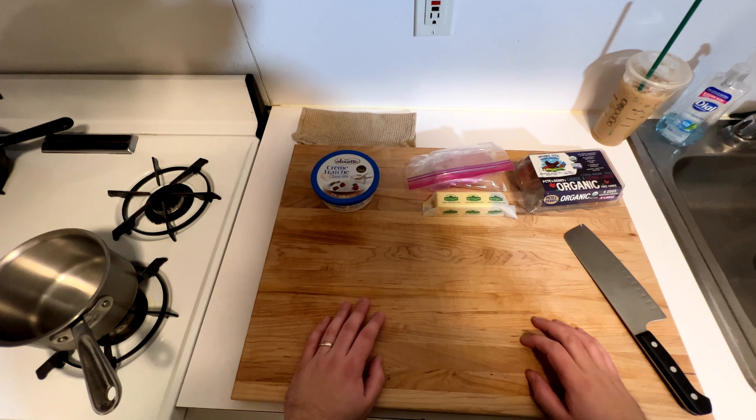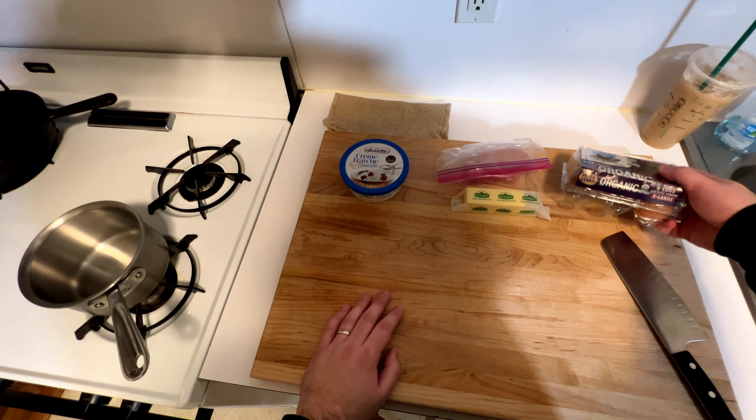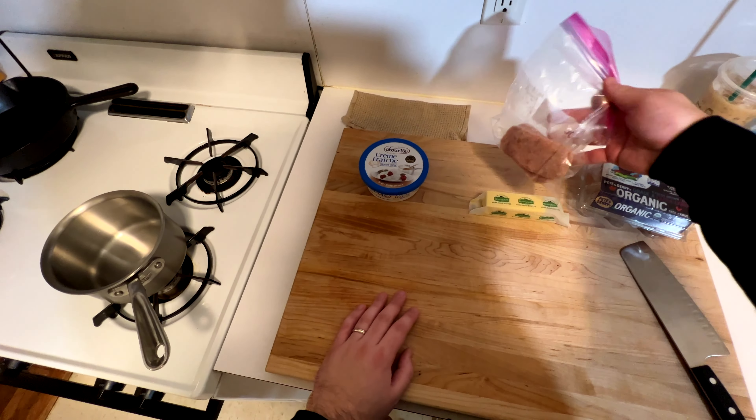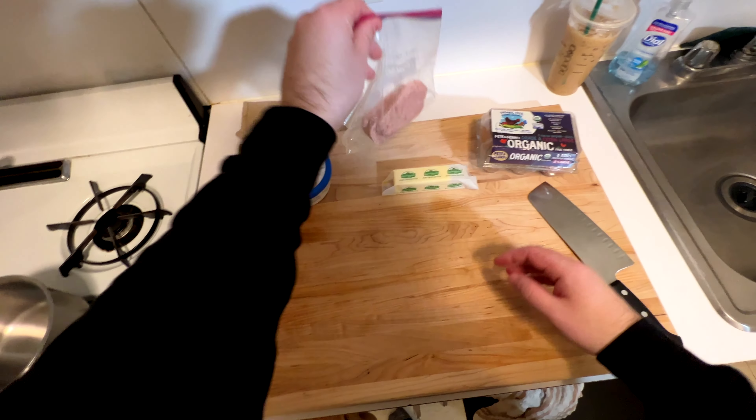Welcome back everyone. We got some leftover ingredients from the past few recipes we've made, like the eggs and the spam. So we're gonna make Gordon Ramsay's famous style soft scrambled eggs. You just also need some butter and some creme fraiche.